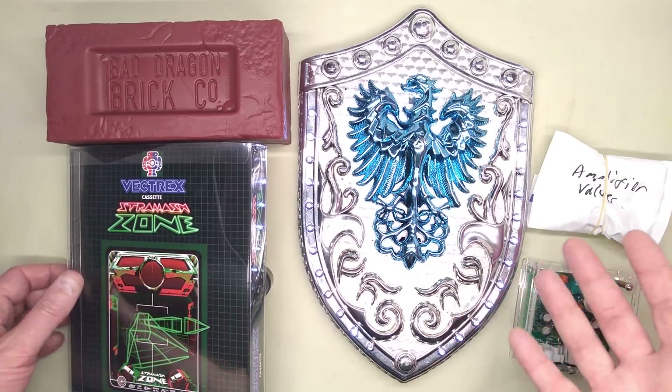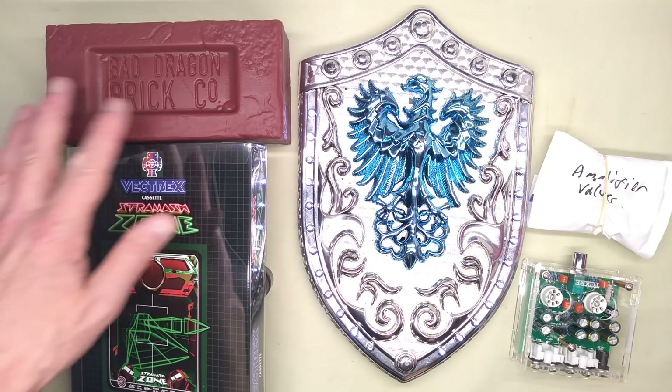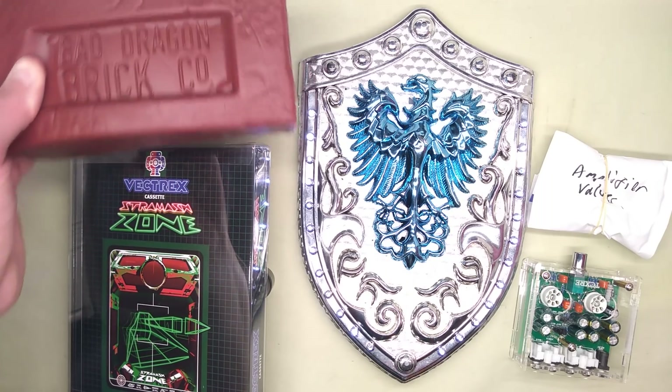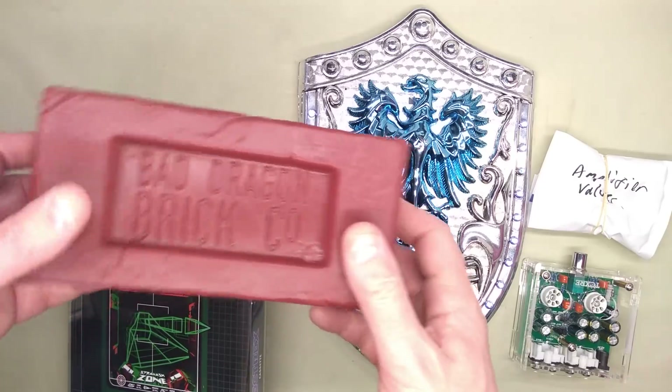We had two meetups in Glasgow, and on the first day the founder of Bad Dragon turned up. He gave me this lovely Bad Dragon brick — it's made of silicone rubber. It's very impressive. I'm trying to work out how they moulded this, because it seems to be patterned on most sides. It's very good.